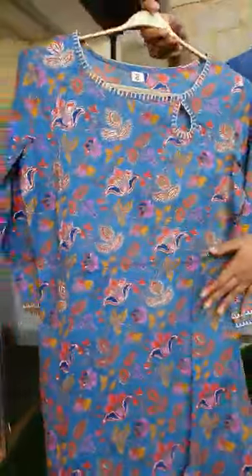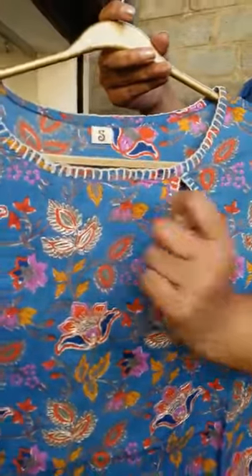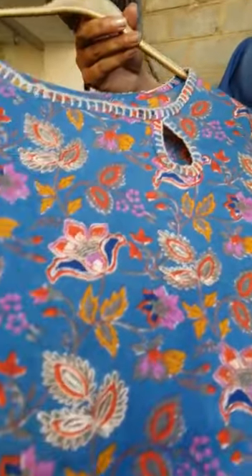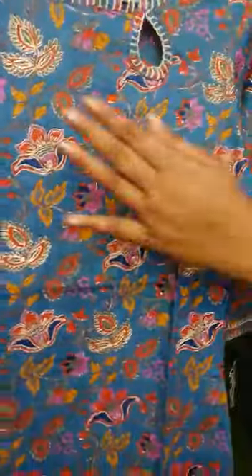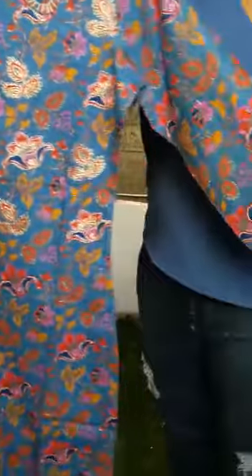The top features a detailed neck that comes with thread work and gold thread embroidery that runs in the yoke part of the kurta. I'll just show that closely to you — that's a golden thread embroidery. It also has a three-fourth sleeve.